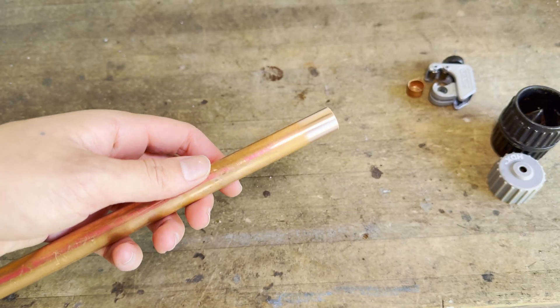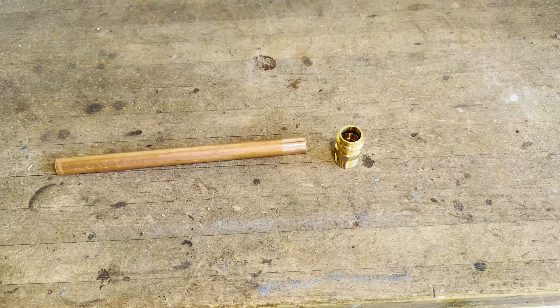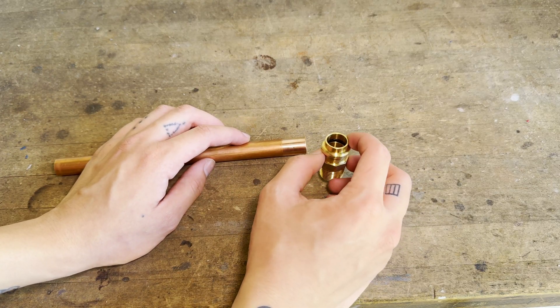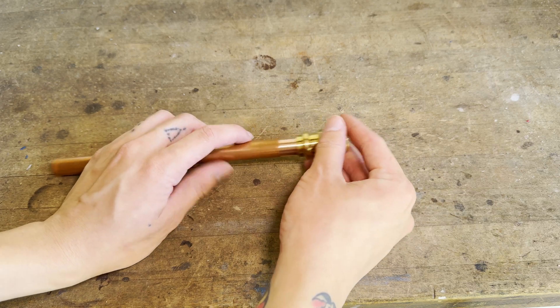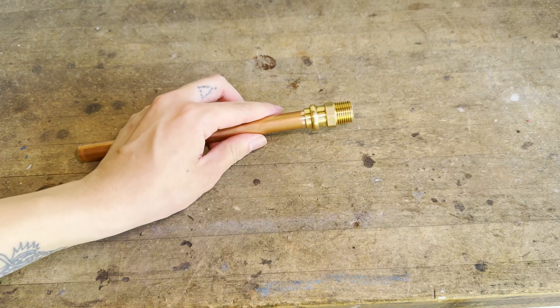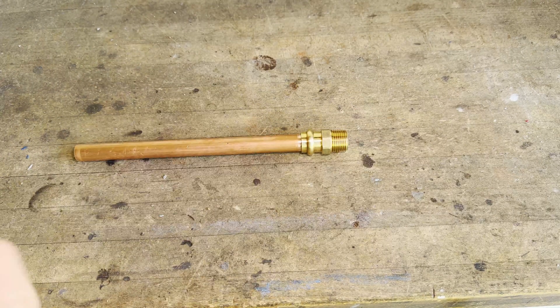Now that the pipe is clean and shiny, we're ready to install the ProPress fitting. For this demonstration, I'm going to be installing this half-inch ProPress male adapter. First, inspect the fitting to make sure the O-ring is in good condition, then press the fitting onto the pipe as far as it will go. Sometimes it's helpful to give the fitting a gentle twist, but you should never force it if it doesn't go in easily.